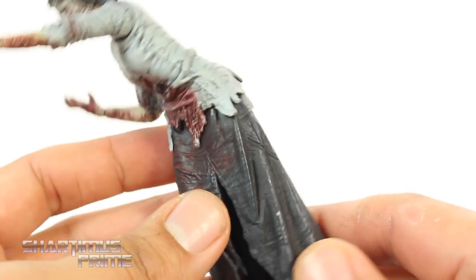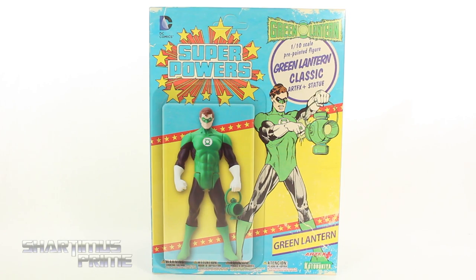All these walkers should have dookie stains, right? Because when you die, you're supposed to poop. Hey, what's up you guys, Shardamus Prime here doing another Kotobukiya statue review on the DC Comics DC Superpowers Classic Green Lantern.